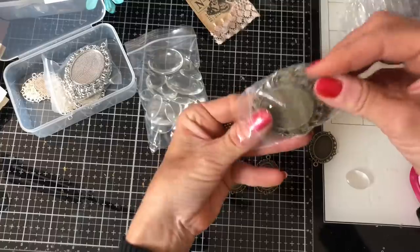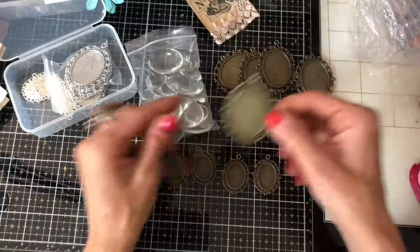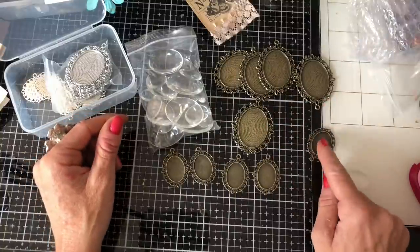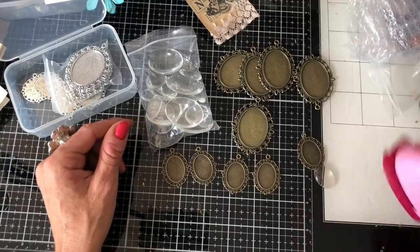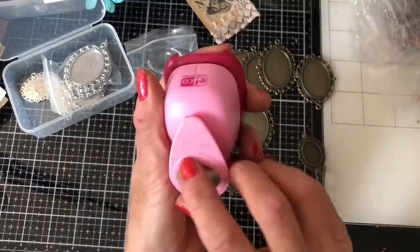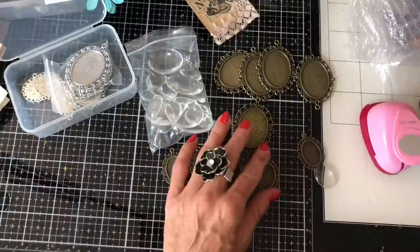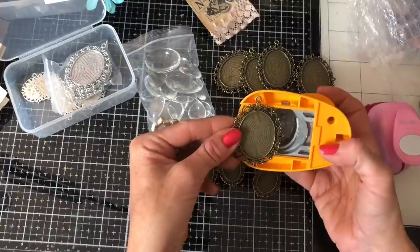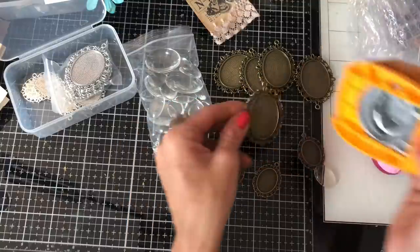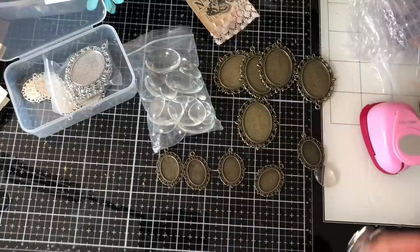I don't know whether I'll get time to do many of them, but we'll just see how we get on. Obviously we've got two different sizes — we've got the smaller ones and we've got these bigger ones. The smaller ones I punched out with my little tiny oval punch. This is two and a half by 1.9 centimetres — it just about fits, which is really great. This one, I don't think — no, it's too small. So I'm going to have to, unfortunately, cut round things to make these bigger ones, and cutting oval is generally not my best skill.